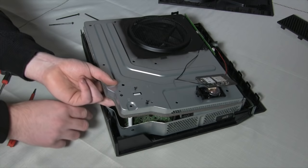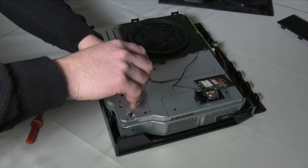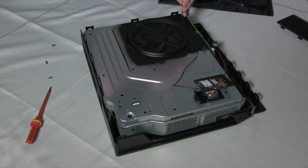When you're ready to reassemble, take the three small screws and reattach the connector for the PCB to the top of the case. It helps if you have an extra set of hands for this. Put the Torx 10 screws back into the recess under the board and screw it down — not too tight.